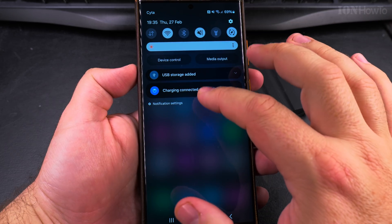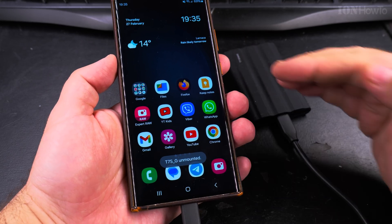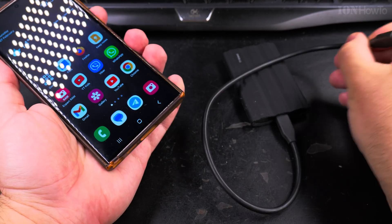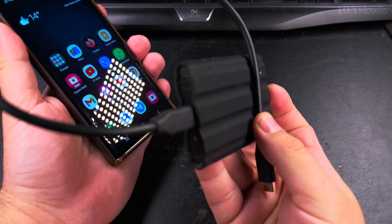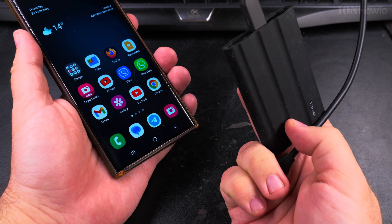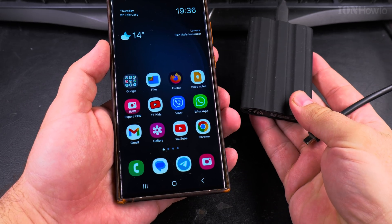Now it's off, so I'll do a safe disconnect. Open the quick settings menu and when it says 'USB storage added,' tap unmount to safely remove it. No lights now, so I can remove the cable. Those files are now on both the T7 Shield and on the phone.